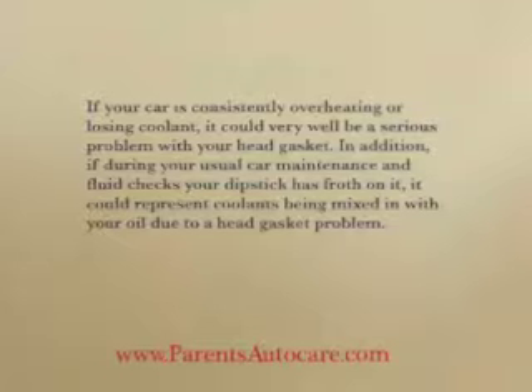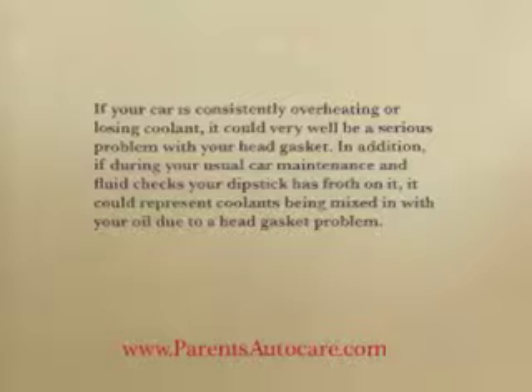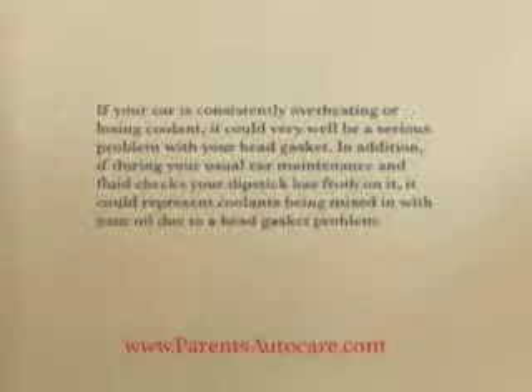In addition, if during your usual car maintenance and fluid checks your dipstick has froth on it, it could represent coolant being mixed in with your oil due to a head gasket problem.